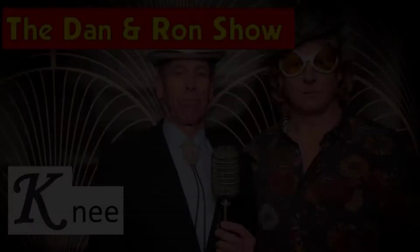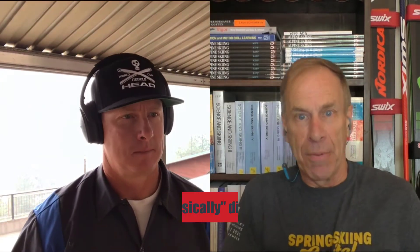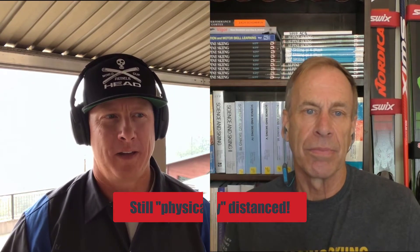From Squallywood, it's the Dan and Ron Show! Hello, I'm Dan. And I'm Ron. We are the Dan and Ron Show. How is the knee? A lot like a ski. Stick with us and you shall see. The DNR is not just a show, it's to keep you in the know. Benzie Knees, $10 please.